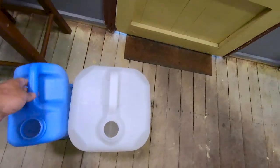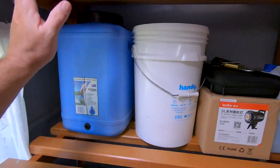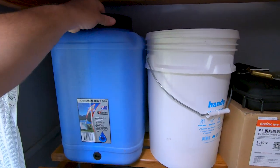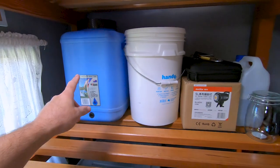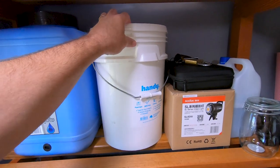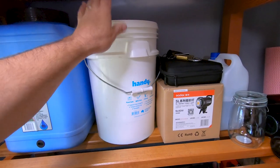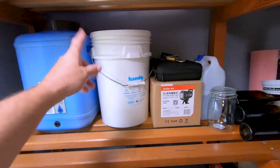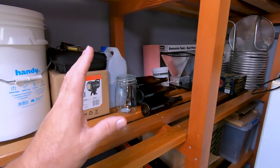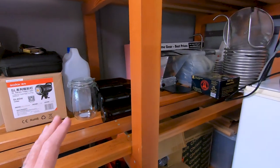Behind the cube I've got my first lot of grain storage — this is my pale ale grain, some Briess American Ale malt. In here I've got about five kilos of flaked barley. The rest of this shelf is dedicated to things I use infrequently but still use from time to time, and I've got some bottles stored there as well.